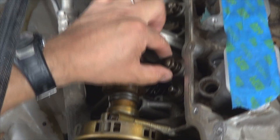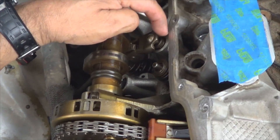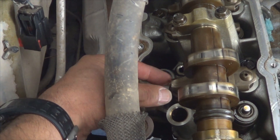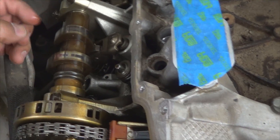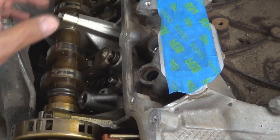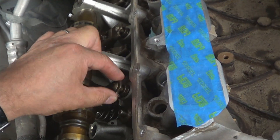For the second rocker arm, you're not going to compress the lifter — you don't want to damage that. You need to compress the spring over here, so you'll just have to place the tool on this side of the cylinder head to remove the rocker arm instead of this side, the way you did it to remove the very first one. Just continue along with the rest. Make sure the valves are closed when you're compressing the spring to remove each rocker arm.